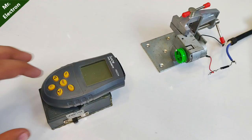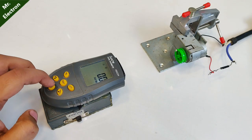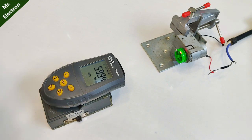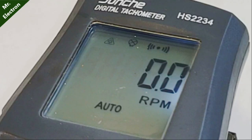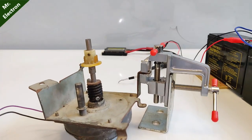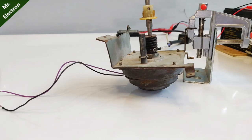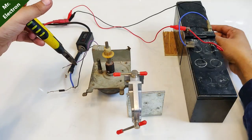Let's do some RPM testing of the motor for its speed measurement. The maximum RPM for that motor was as high as 46,000 RPM, which was pretty good indeed.